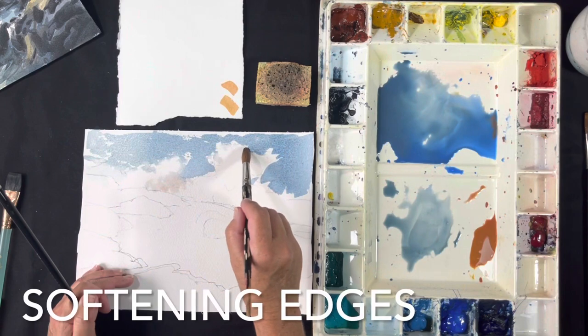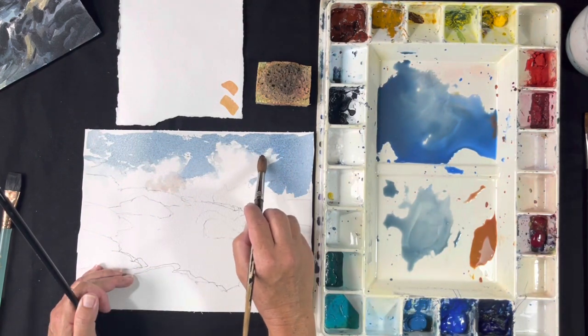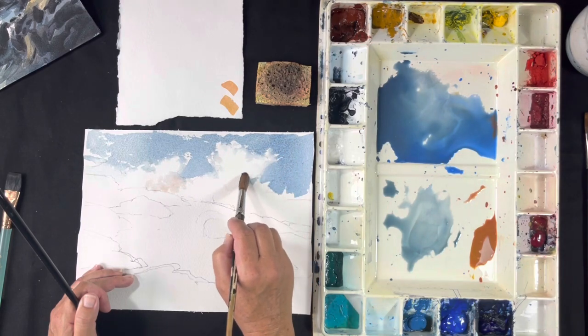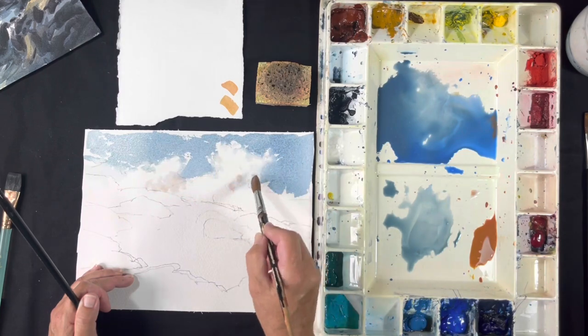I'd like to soften here too — not too much. Here you can soften quite a bit because this bit's more in shadow. I'm going to put some warmer tones in there just a little bit.